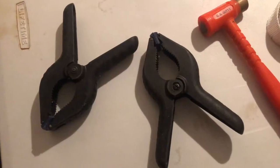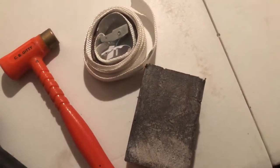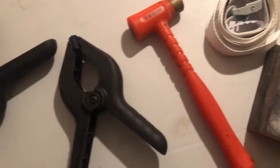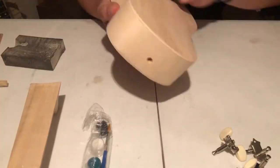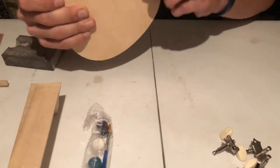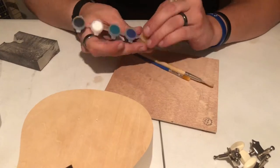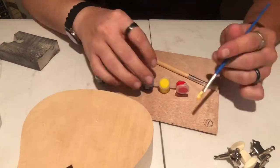They also offer some paint with the kit. A few things you'll need are some wood clamps, a mallet, a strap, and some light sandpaper. The first thing I did was lightly sand the body and the neck and prepared for painting or staining.